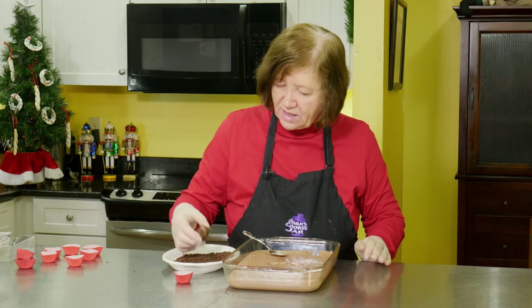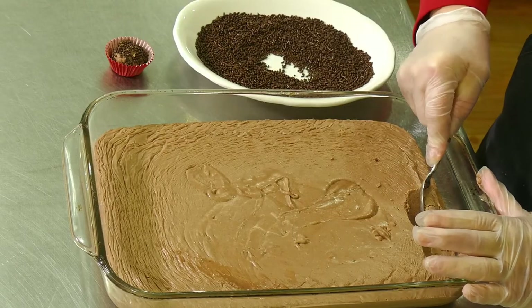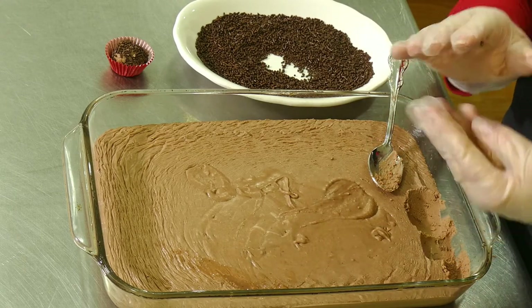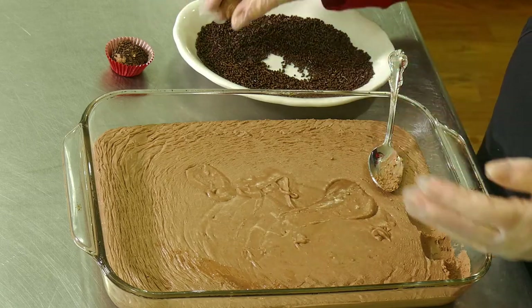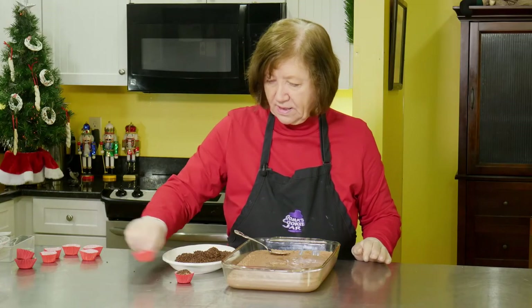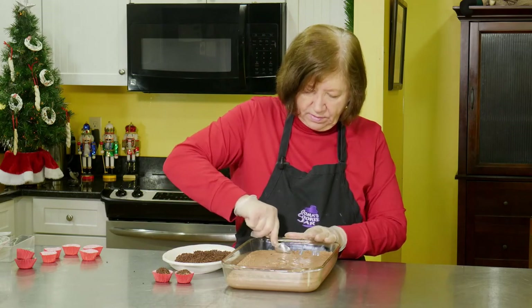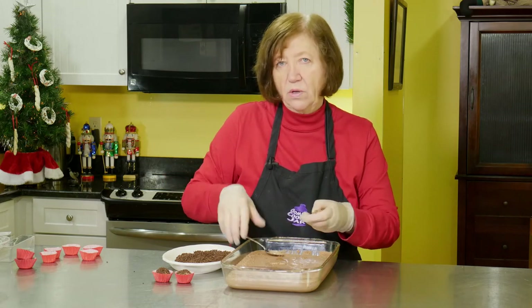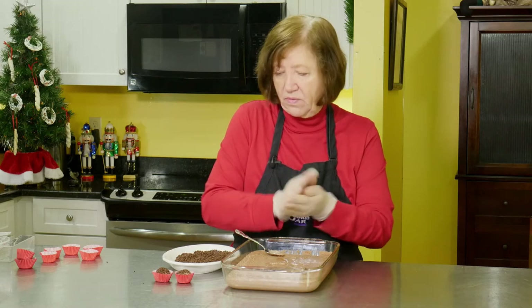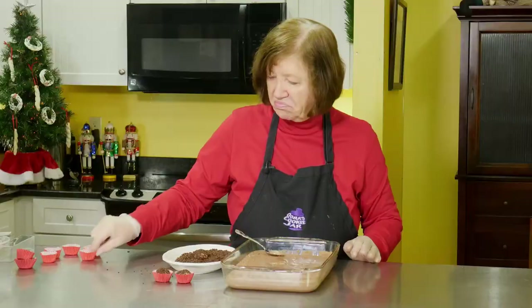Then you can just take them and put them in a little cup — a great way to serve them. These will keep in your refrigerator once they're put together for about a week. Can they be frozen? Yes — in a very tightly sealed container. If you have a vacuum sealer to remove a lot of the air, that's even better, and you can freeze these for about two to three months.